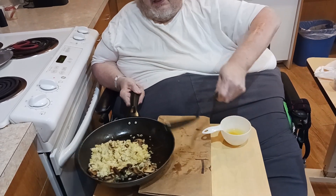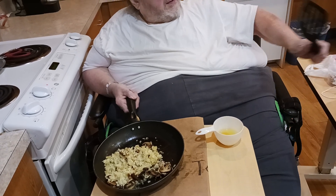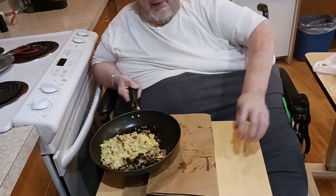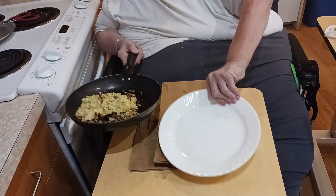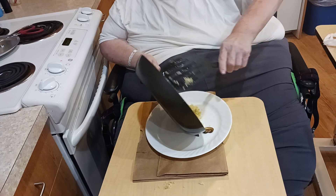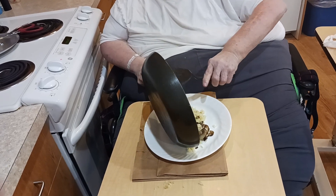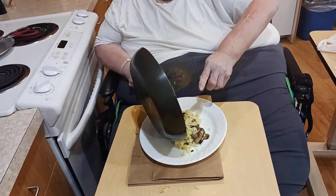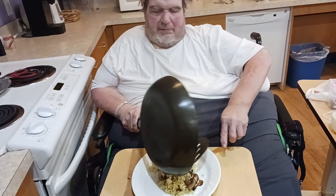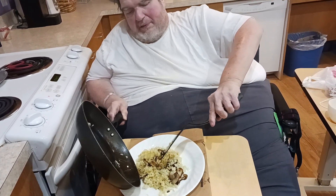So let's empty this out into the plate. You can see how that crispy part fell out — that's the way it's supposed to be. Like I said, I'm not used to cooking without butter. There we go. A little spot for the egg.